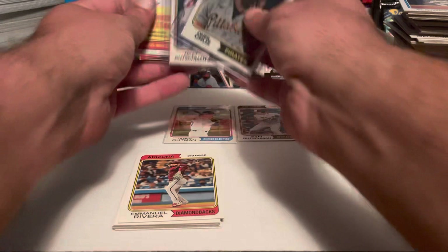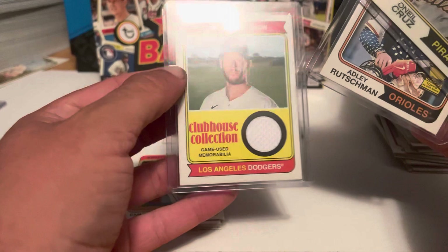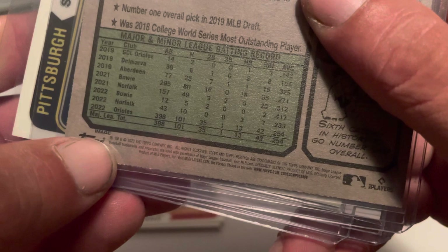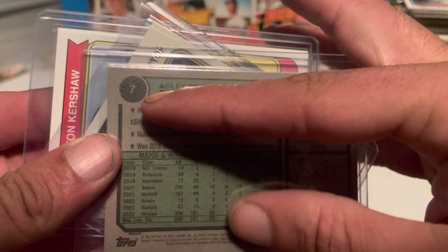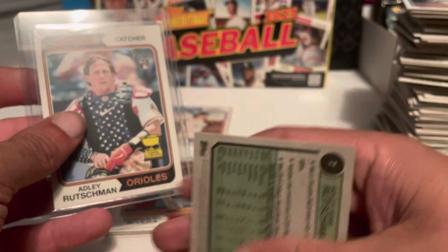Our hits: we ended up with an Oneil Cruz numbered to 999, an Adley Rutschman image variation, and Clayton Kershaw game-used memorabilia — Dodgers. Just so you guys can see right there: it tells you 'image' — that's how you know it's a different image. Comparatively, that's card number seven versus his base card, also card number seven, but it doesn't say 'image.' Same card, different pictures.